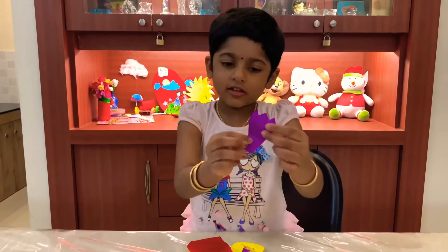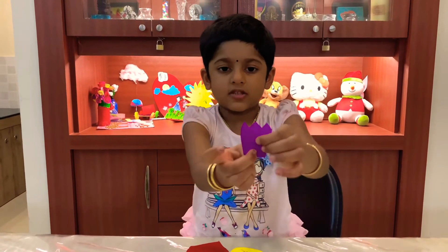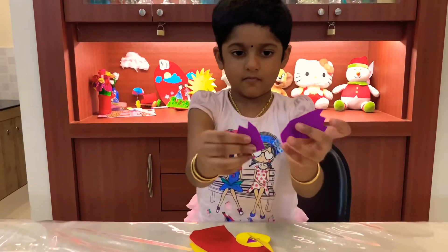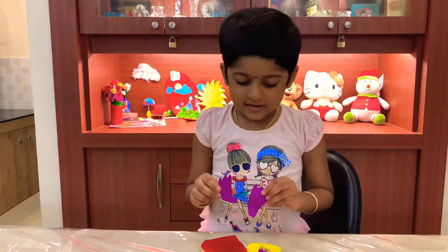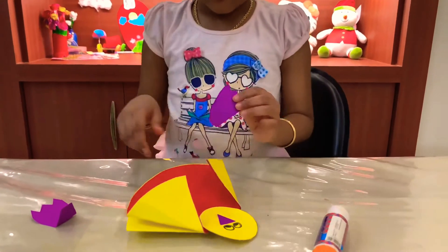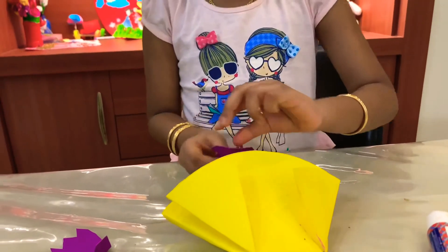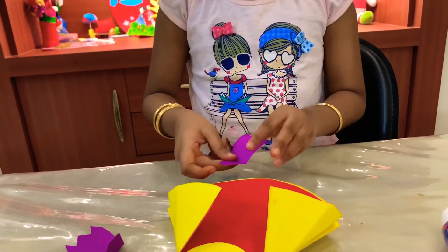Now take the Pantheon's legs. Fold them at the tip like this, and open it for both of them. And stick them inside of the Pantheon — not like this, but like this.